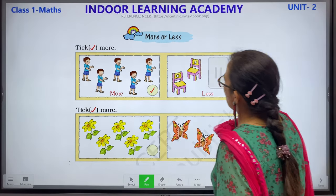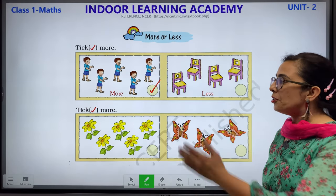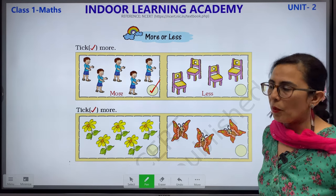Children, which one is more — 5 or 4? Of course 5. So we put a tick mark. Children, please complete this work in your book.